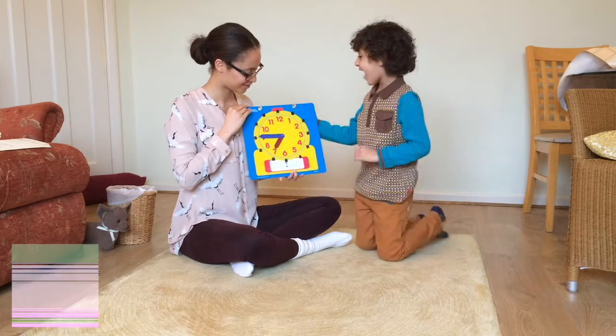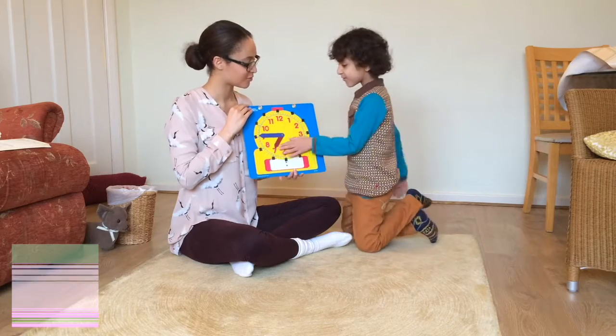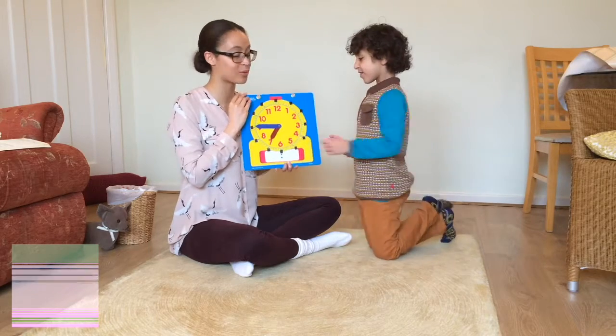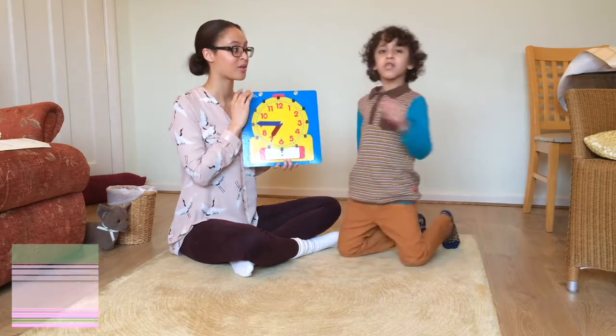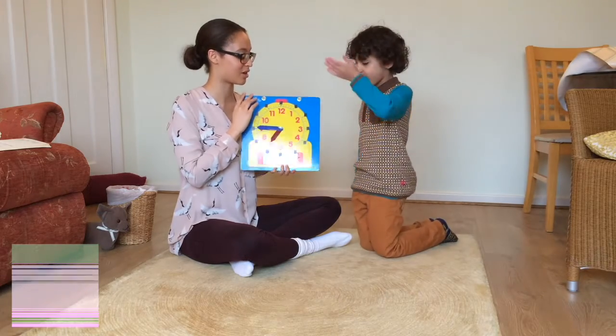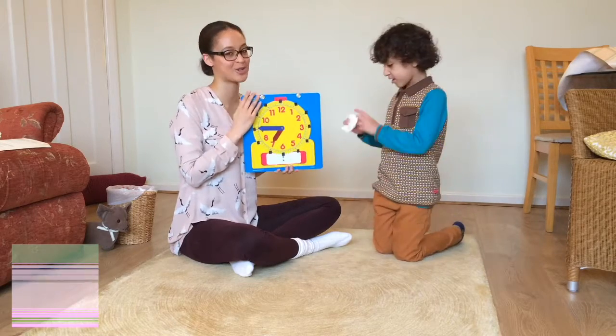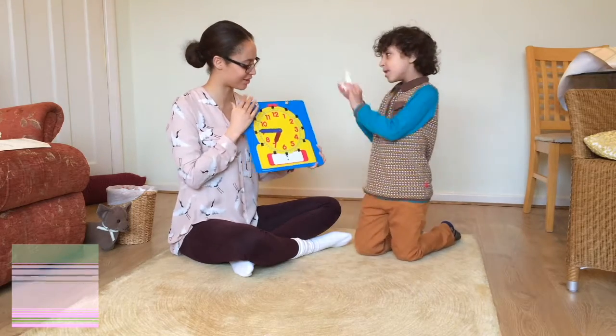Now I'm going to show you how to tell the time with the clock. We'll start with the easiest way, then we can go on to harder levels. The easiest thing to do is to start with o'clocks, and make sure that your child is really confident in doing that.